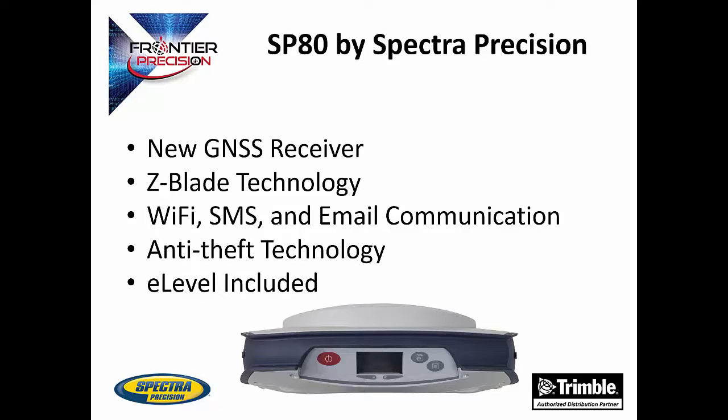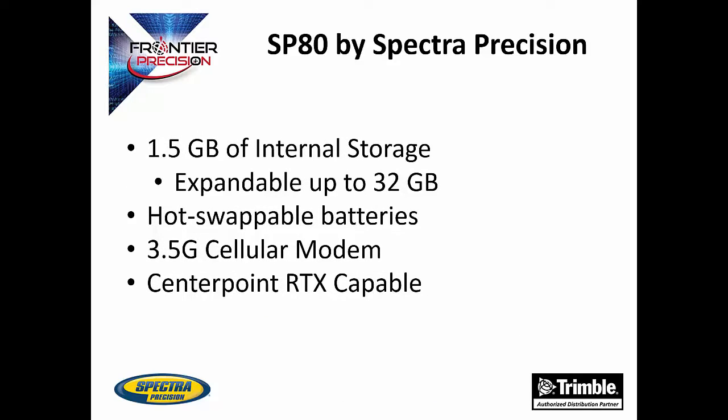The SP80 also comes with E-level capability, ensuring accuracy. It comes with 1.5 GB of storage for static data that is also expandable up to 32 GB through the use of a memory card. There are two spots for batteries that are also hot-swappable, essentially allowing the SP80 to run non-stop. The SP80 comes equipped with a 3.5G cellular modem that allows for SMS communication and VRS connections. It is also capable of being equipped with CenterPoint RTX, further expanding the flexibility of this receiver.